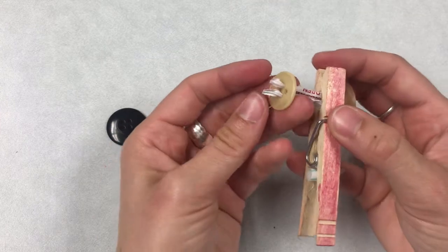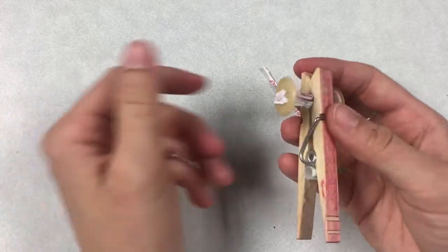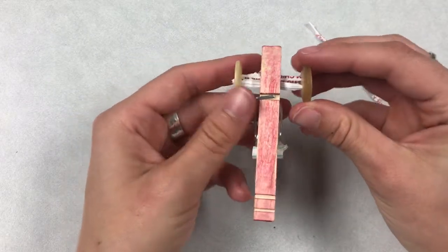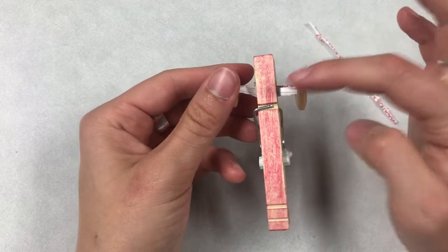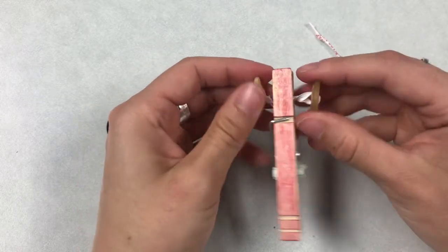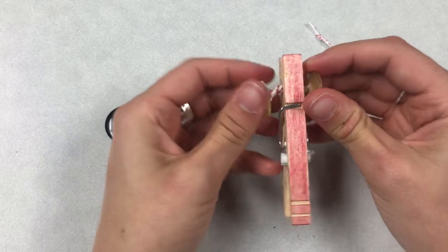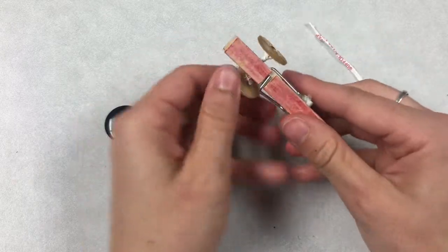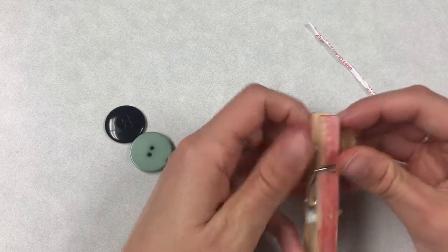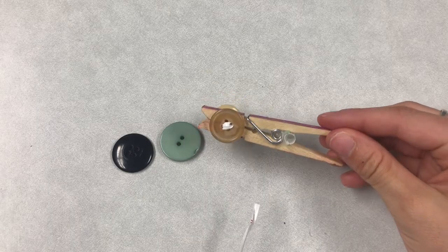Once you're here, bend down the ends of your twist ties so that it holds your button in place — just bend them like that. Now we've got a wheel on either side, and we can tighten this up a little bit by twisting so that the wheels come in closer to the car. Twist one button in one direction and the other one in the other direction, and it brings your wheels in towards the car. You don't want to tighten it too much because then the wheels won't move very easily — if you loosen it up, they'll roll nice and easy.